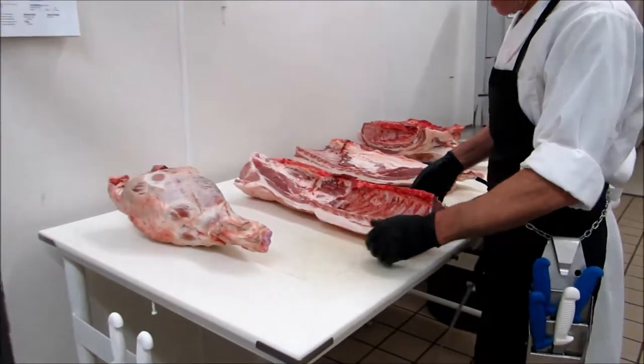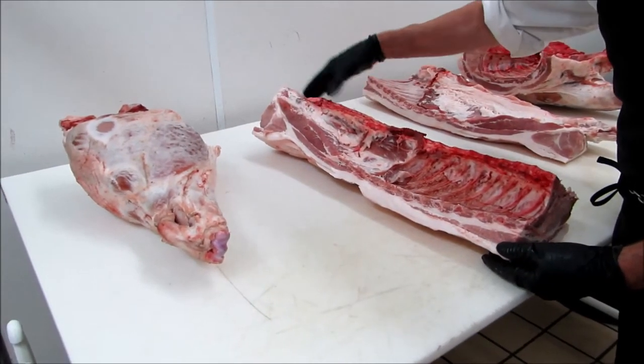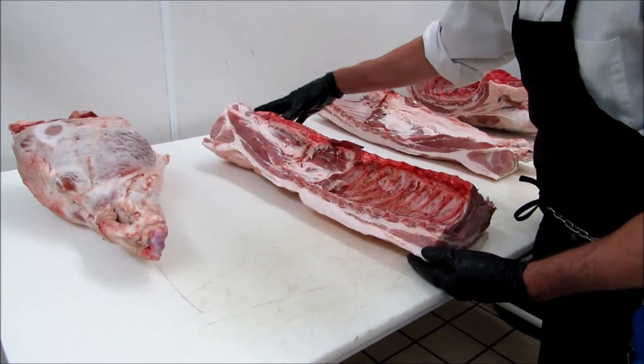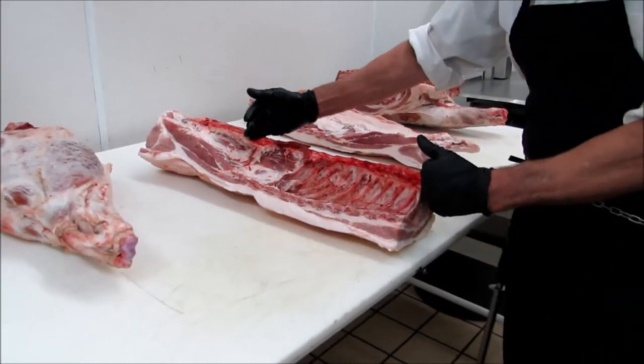And that's your loin. That's going to be your pork chops, and then here we have a little bit of loin left — I'll make that into pork chops too and marinate them. Or we can make a loin roast. The whole thing, of course, can be deboned and turned into a roast, or Canadian bacon if we want.